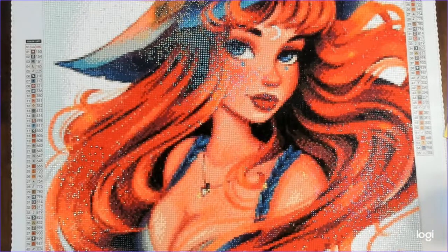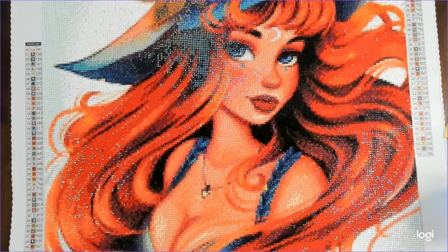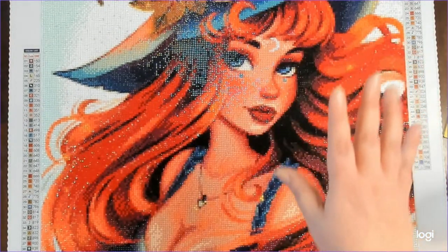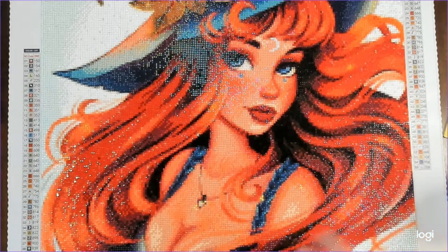Even with the conversion from euros to USD, this really didn't cost much more than buying from a US company. I would highly recommend them. Their canvas could maybe use a little more fabric feel and a little less plastic, but other than that I really don't have any quality concerns for Carrot Art. Their quality is very top-notch — the round drills were fantastic, the squares were fantastic, no popping, they fit together really well.